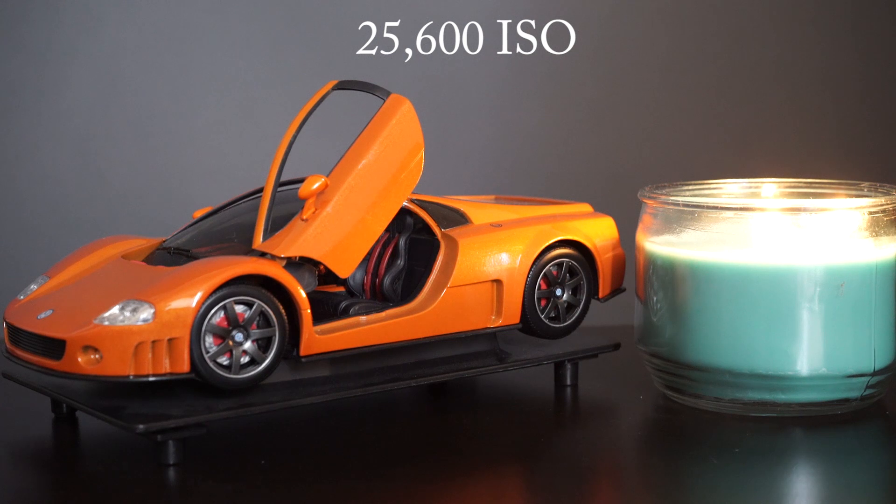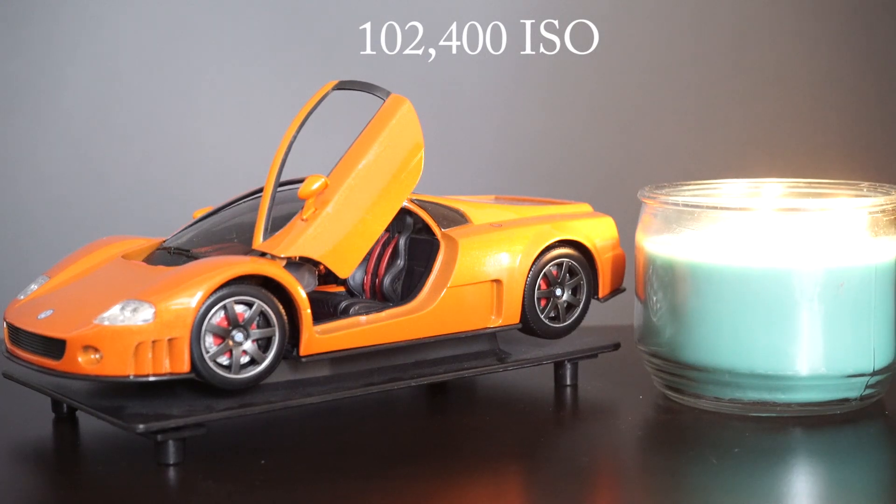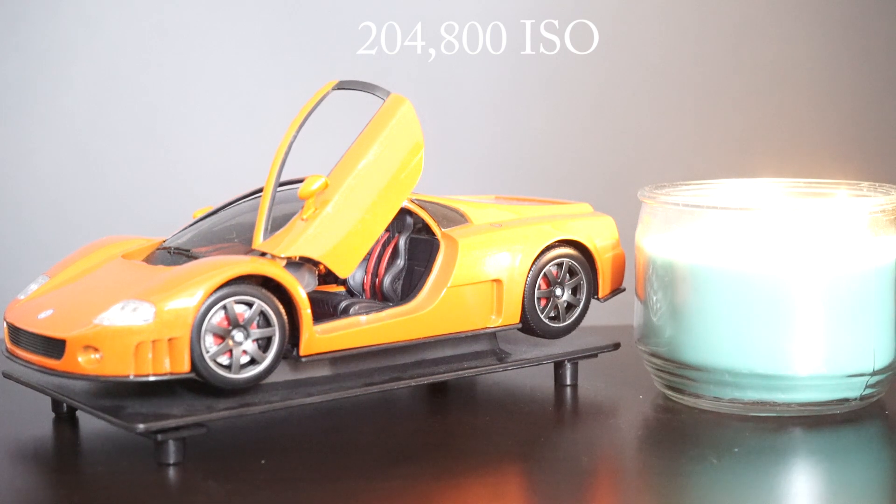I don't see issues until we get above 50,000 ISO, which is unbelievable. Beyond that, you're not going to want to touch this. However, this camera is definitely very usable at 25,000 and even 50,000 ISO, which is a huge improvement from what we've seen in video cameras thus far.